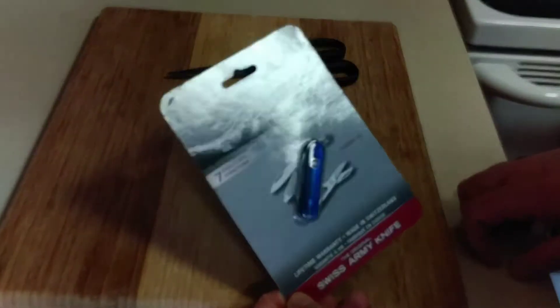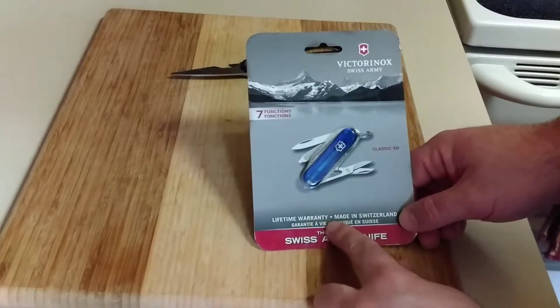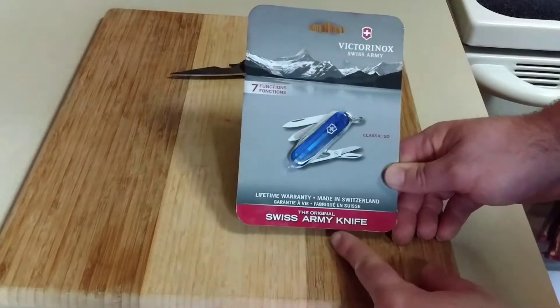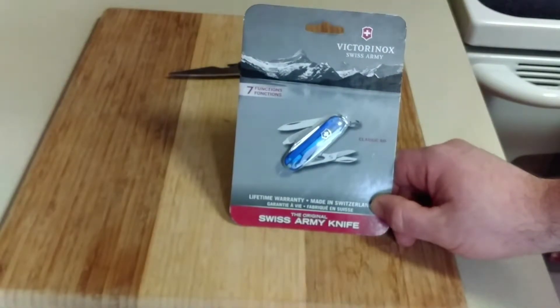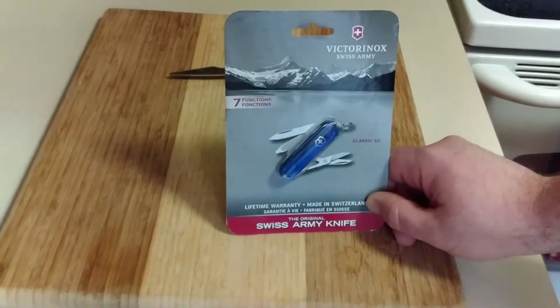This one says on the package: lifetime warranty, made in Switzerland — the original Swiss Army knife. I'm going to tell you guys and ladies out there that these knives are really good. The Swiss steel is really good; I was really shocked at how well these knives are made.